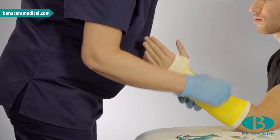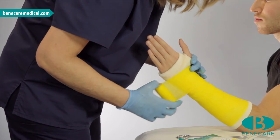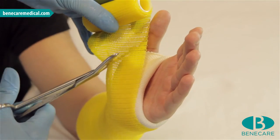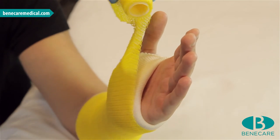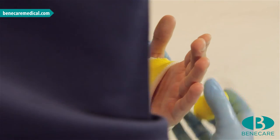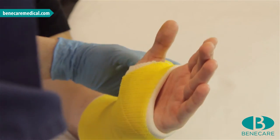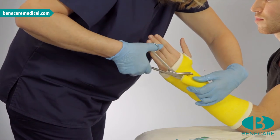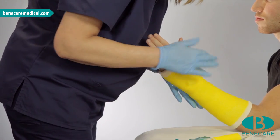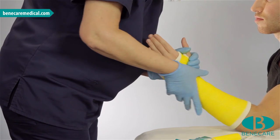Continue along the arm to the base of the thumb. Cut to go through the web space only once. Continue around the wrist and capture the loose ends, then cut off the roll. Now mould the cast well. This will ensure excellent lamination, providing a strong well-fitting cast.